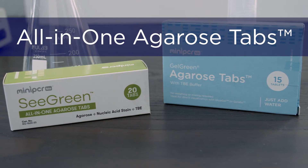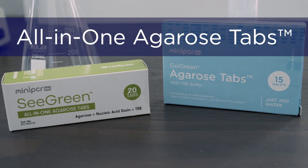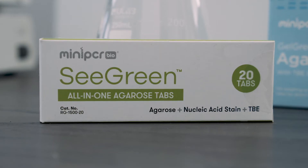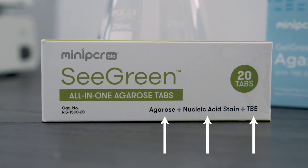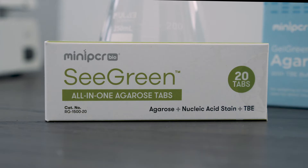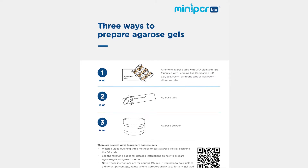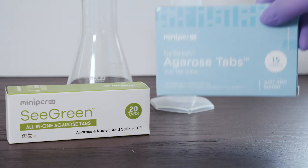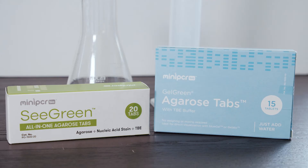All-in-one agarose tabs like sea green and gel green agarose tabs are the simplest and fastest way to pour gels. Each tab includes the agarose, buffer, and DNA stain needed for one 2% agarose gel, but these instructions can be adapted for any gel percentages. Sea green tabs contain sea green stain, while gel green tabs contain gel green stain. Both detect DNA safely and clearly in any electrophoresis system with a blue light illuminator.